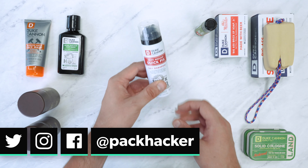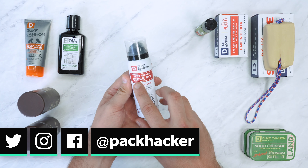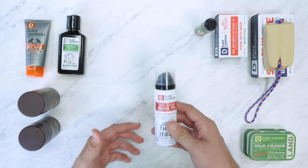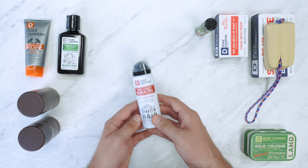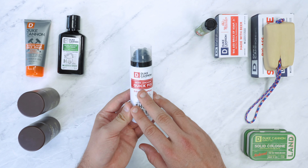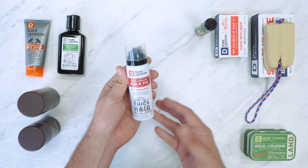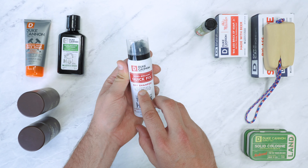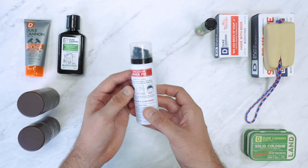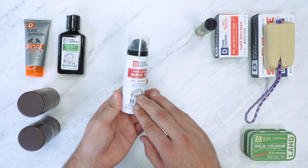Next up we have the News Anchor Quick Fix dry shampoo. This is for when you can't get to a shower or you've just been on a really long bus ride and need to wash your hair quickly. It's a perfect size for travel. It does work with short hair and we've also used it with long hair and it works just as well, which is really good. It's the surefire way to refresh your hair when time isn't on your side — you just shake and spray, give your hair a little brush if you can, and it will do the trick.